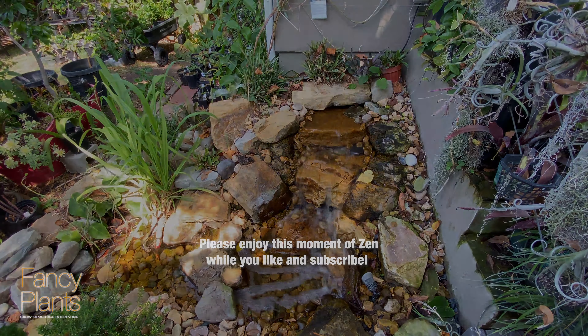Rebecca right there. My Endoensis, which I killed all the way down to one little node and I'm growing it back. And I like the Australis Buried Gowda.